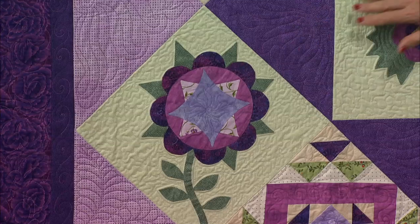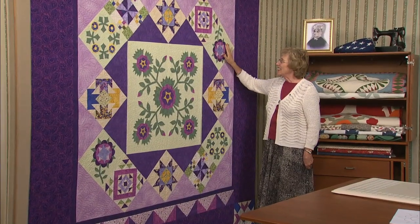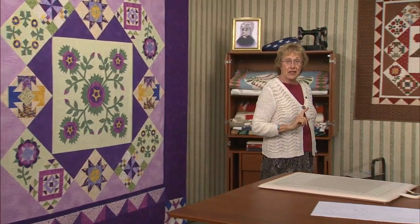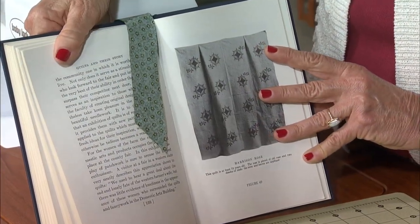Anna was a true frontier woman who raised and educated 10 children in the woods of Indiana. This is her appliqué block — it is one huge, magnificent flower. It's interesting that the opposite flower is turned upside down, but nonetheless beautiful with its stems and leaves. While she was still alive, this quilt book was dedicated to Anna. In her book, Quilts,